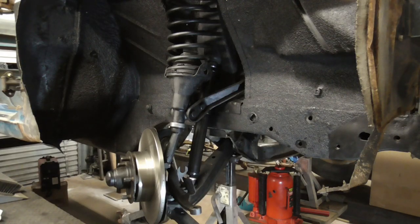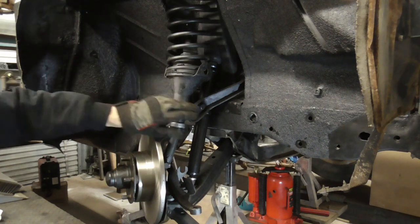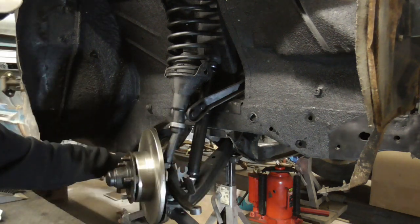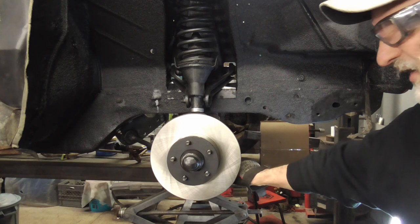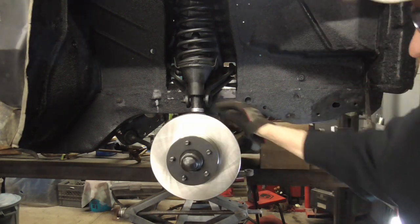When it's all put together, it looks something like this: the spring sitting on top of the trunnion, upper control arm, lower control arm, steering arm, and back here is the strut rod. The tie rod is connected to the steering arm, and the whole thing — or the wheel — pivots on that bearing.